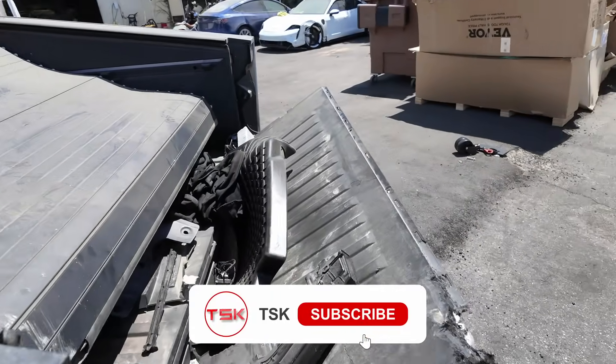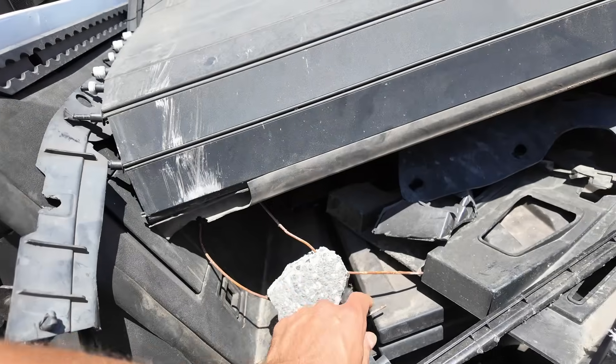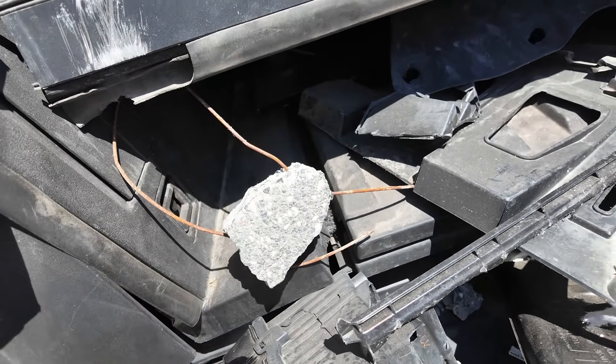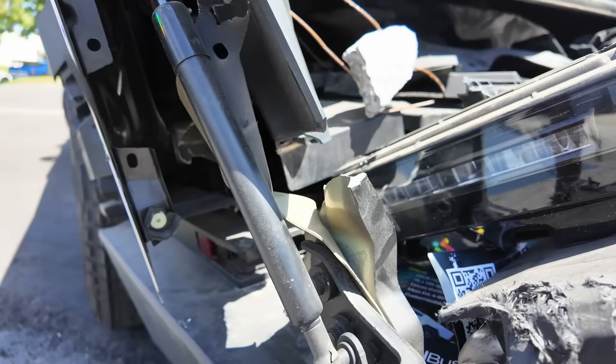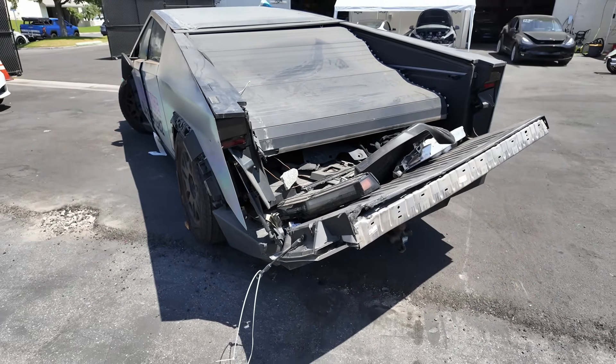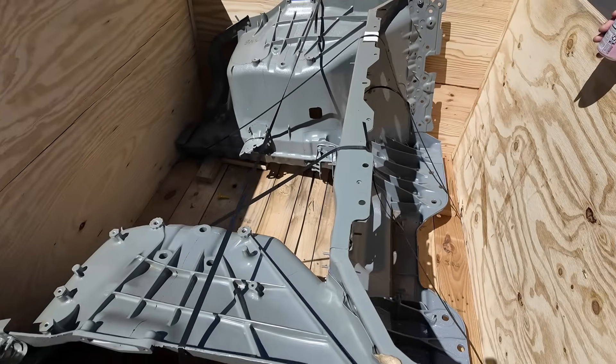If you are interested in practical information, subscribe to the channel — your subscription determines how often we release similar videos. It seems we are the only EV channel that doesn't just analyze screenshots from Twitter and Reddit, but actually shares practical experience. We are ready to repair this Cybertruck — we have the part. But let's look at the process.